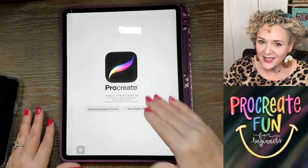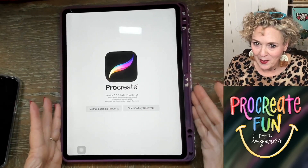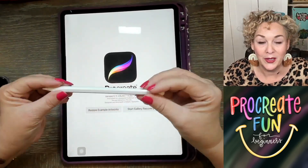And now I'm going to give you a sneak peek of the course. The app Procreate looks like this. Here is my iPad — I showed you which version I have — and here's my Apple Pencil.